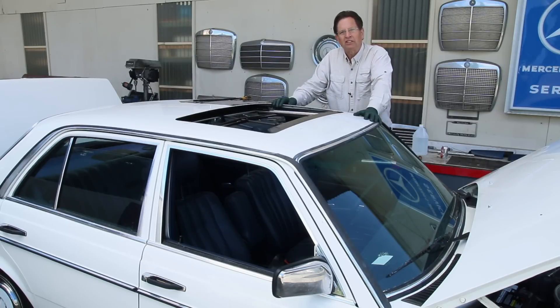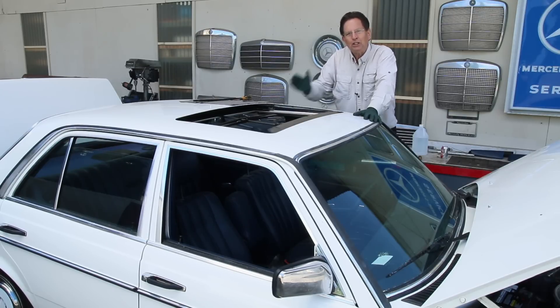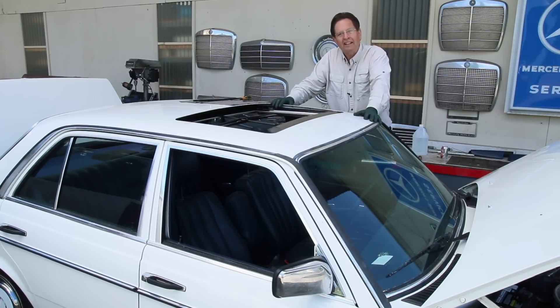I get these emails all the time — I got one last week: 'My sunroof is not working. Can you tell me what I need to do to fix it?' Can you imagine trying to answer that in an email — tell someone how to fix their sunroof when they haven't even told you what's wrong?